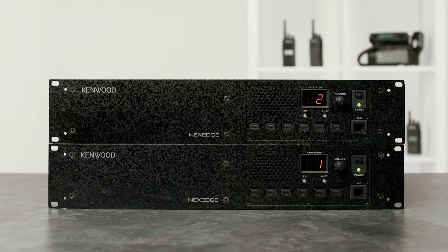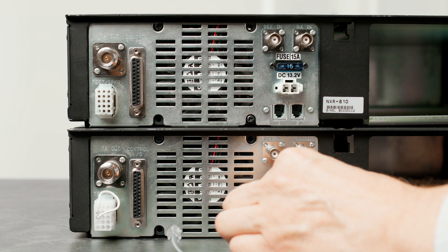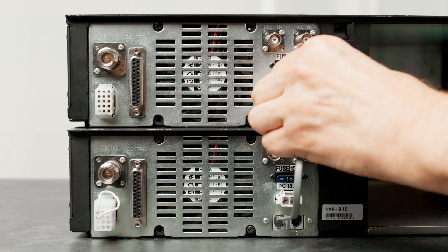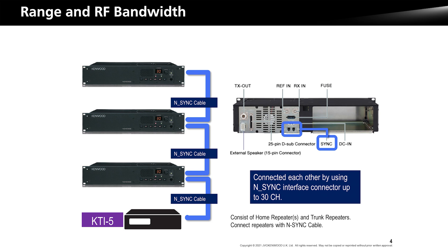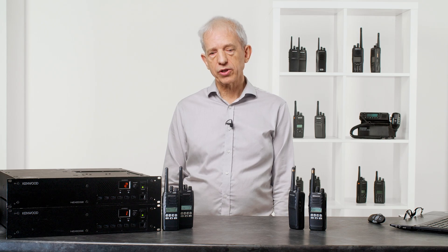Construction of a system is very simple because all you need is a stack of repeaters and you put a small cable between them. You can have up to 30 repeaters on a single site and they are daisy-chained together. Because the daisy chain is RS-422, it means if a base station in the middle of the stack was to fail, the rest will still communicate as expected.